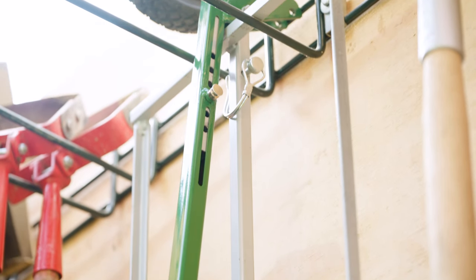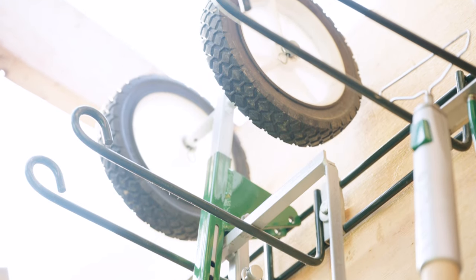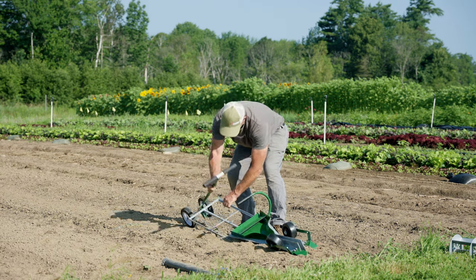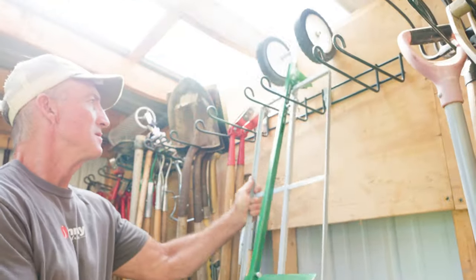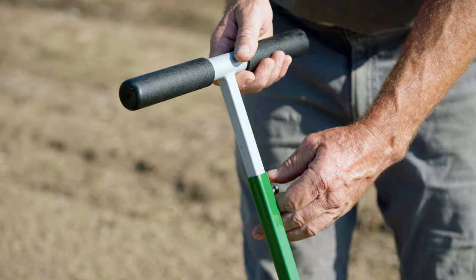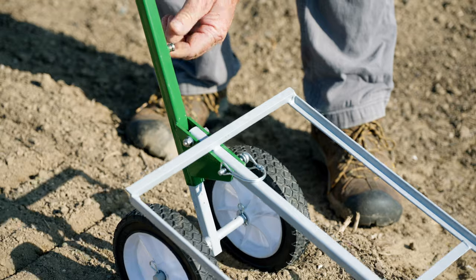Developed by Johnny's and made in the United States, this transplanter includes a number of additional features you are sure to appreciate from the moment you pull it out of the box. The fully collapsing handle lays flat against the transplanter frame when not in use, making your transplanter much more convenient to store. Stainless steel spring pin handle and frame adjustments allow you to set proper handle height and plow depth effortlessly.